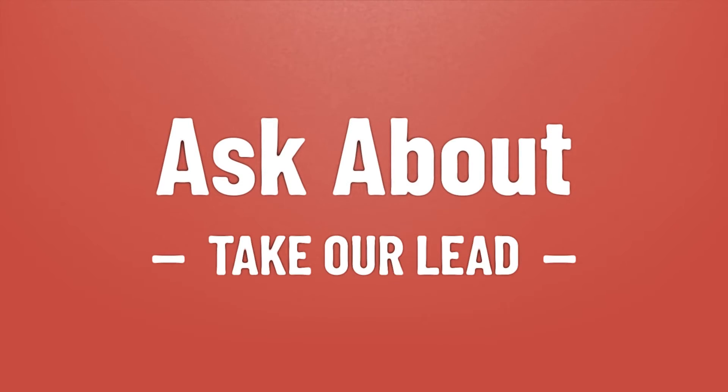Take our lead, let's help you make your mark. Our goal is your satisfaction — let us show you the way.